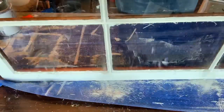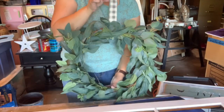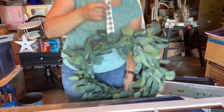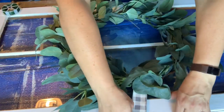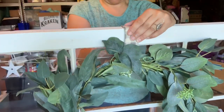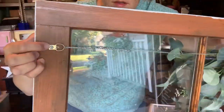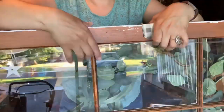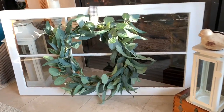I gave the window a good cleaning using some Windex to get the residue off, and then I took the wreath by the ribbon hanger and attached the ribbon to the back of the window using hot glue. Not pictured in this video, I attached picture hangers and wire to the back of the window frame so that I'd be able to hang it. And here is the finished project.